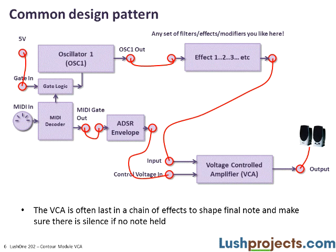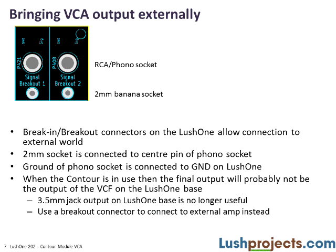Before a demonstration, a quick word on taking the output from the VCA on the Lush 1. In earlier modules using the Lush 1 bass, we used the 3.5mm stereo jack connected to the filter output to connect to external amplifiers. But when using the VCA as the last link in the chain, we don't have access to that jack. On the Lush 1 Contour, there's an alternative breakout using connectors that connect 2mm banana plugs to phono/RCA connectors, which we'll use to bring the signal to the external world.